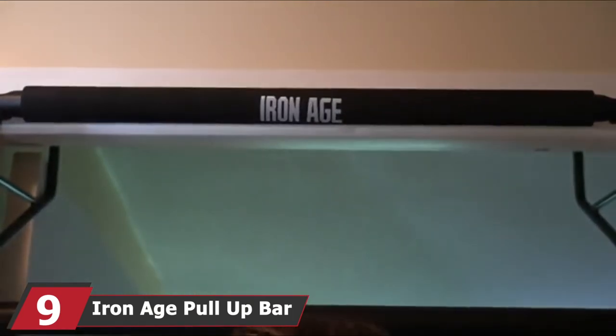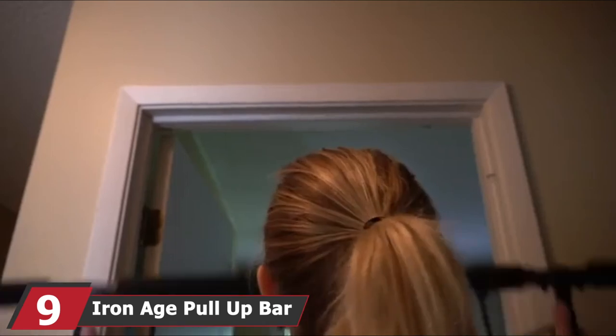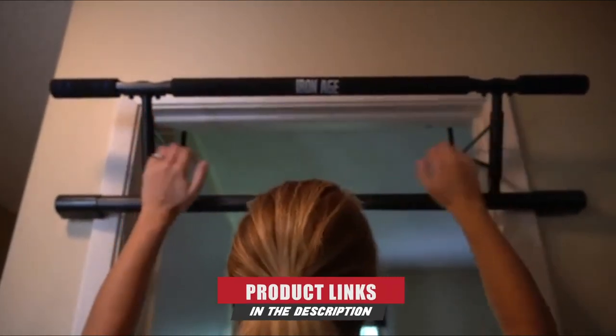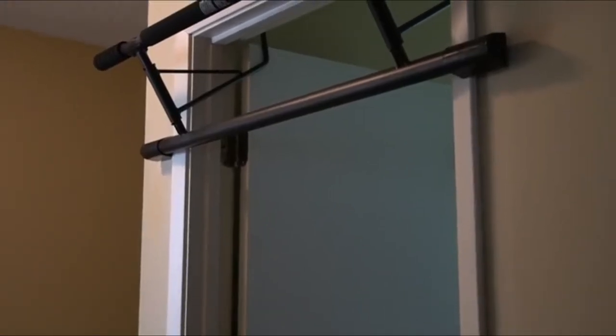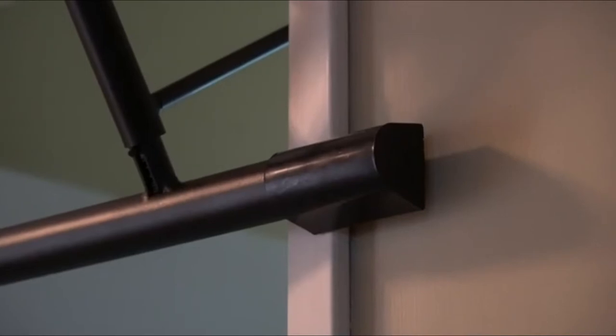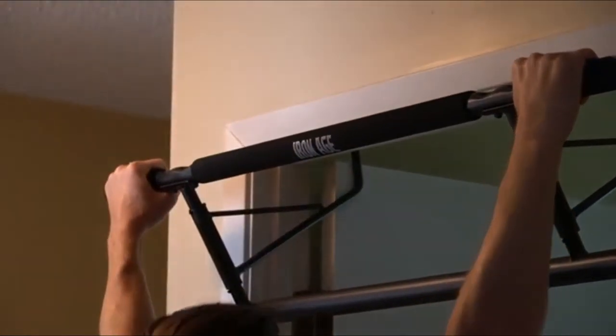Next at number nine, we have the Iron Age Pull-Up Bar Doorway US Invention Pad — one of the sturdiest models available. It stands out through its innovative design and dependable construction, fitting a wide diversity of exercises. It is wider than standard models, so measuring the door case carefully is recommended. Your door should have a width of 27.56 inches without frame thickness, or 36.22 inches with thickness included, and the depth of the door frame shouldn't exceed 8.27 inches. It comes entirely assembled, so no screws or other hardware are required.